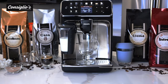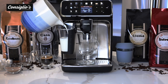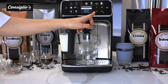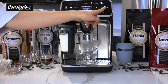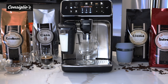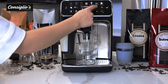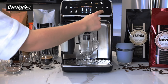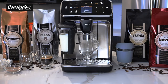Next up we're going to make a flat white. I'm going to top up the milk carafe, go into the more drinks menu, scroll towards the bottom and select flat white. I can adjust the strength of coffee to my preference, adjust the length of coffee as well as the length of milk, then hit the go button.